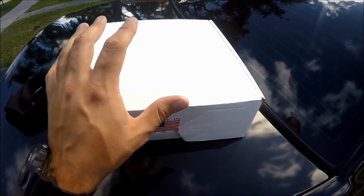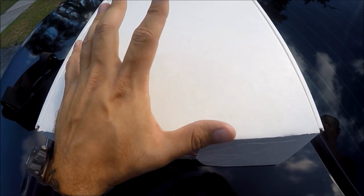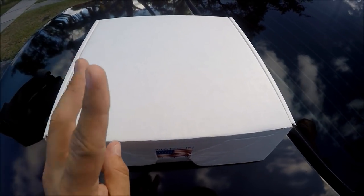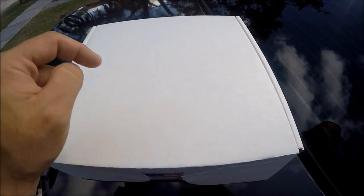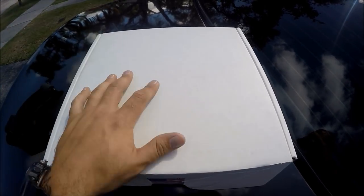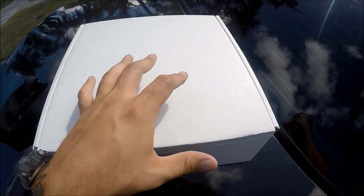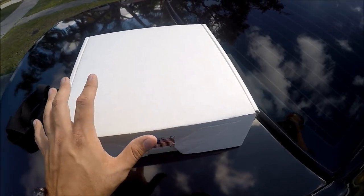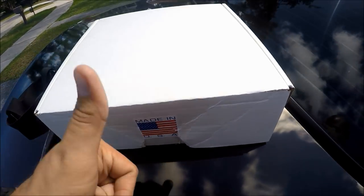Before we start, I want to make two things clear. Number one: I am not sponsored by Cool Cop. I really, really wish I was, because this thing is not cheap. Which brings me to point number two: if you're interested in getting a Cool Cop Ventilation System, check the description down below — I'll leave a link to the website. These things are a little pricey, and you could probably make this yourself with materials from Home Depot, but I like to support my fellow law enforcement and anything made in the USA always gets my support.